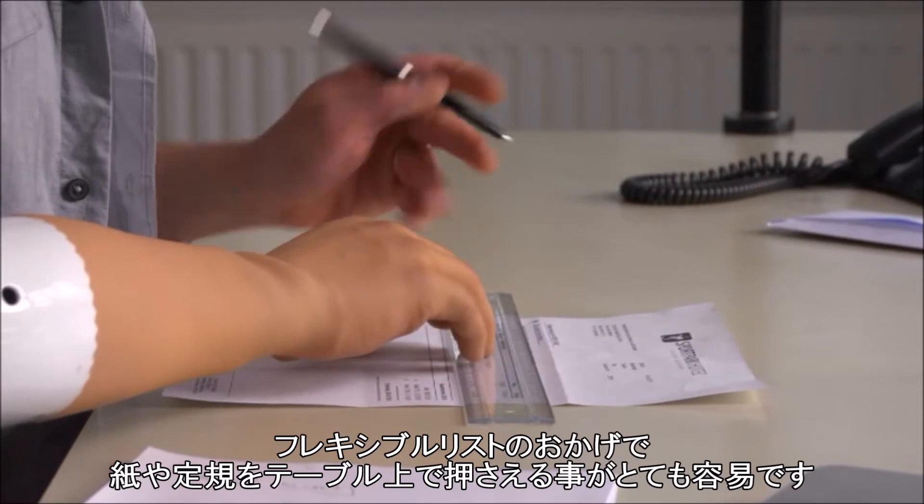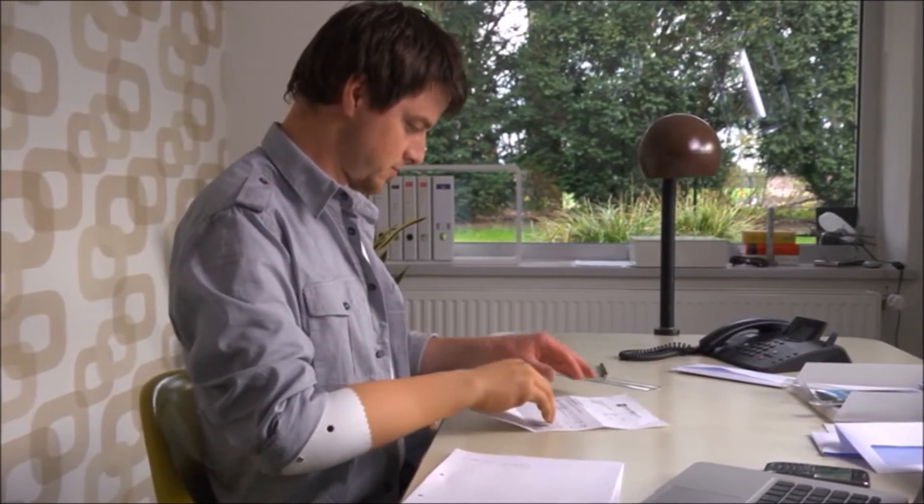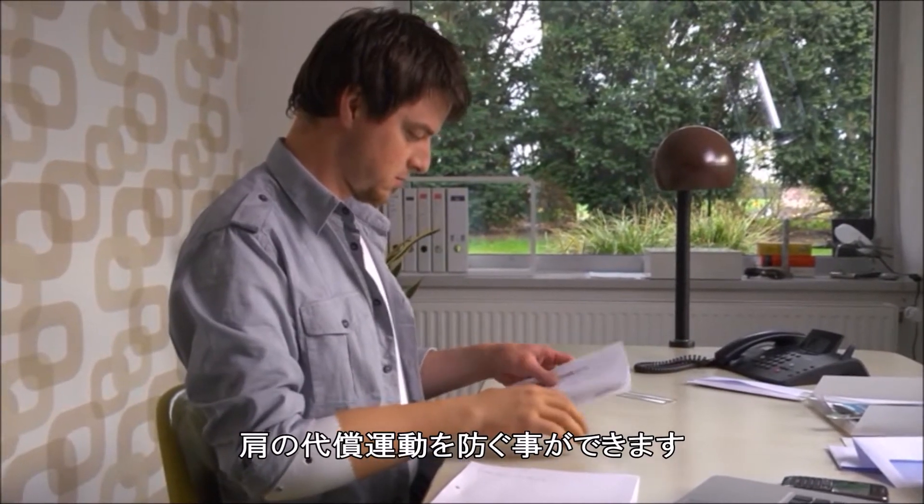Thanks to the flexible wrist unit, a sheet of paper or a ruler can be held down on the table easily. Compensating movements in the shoulders can be avoided here.